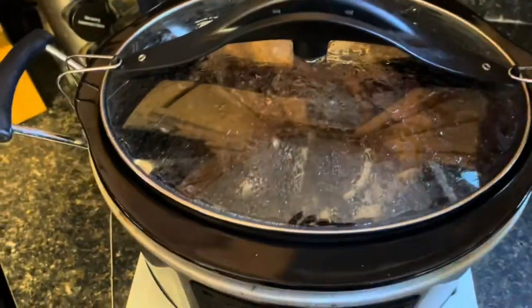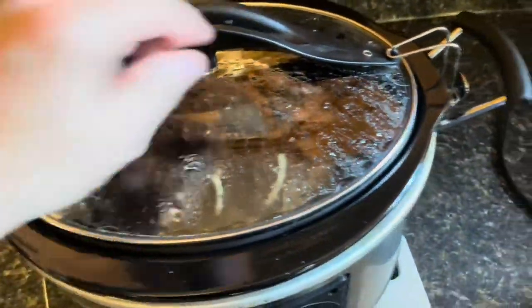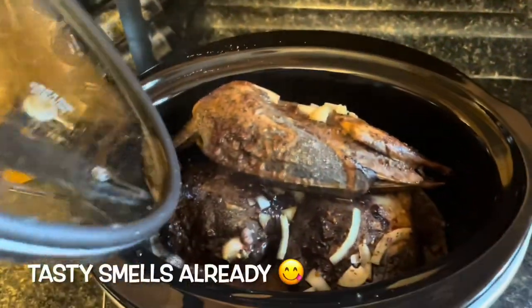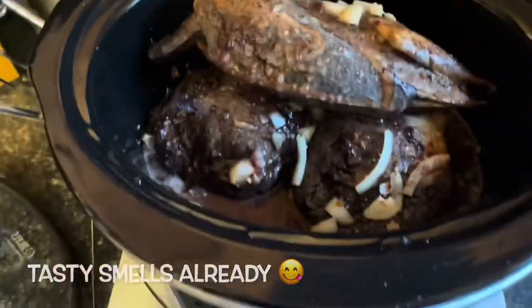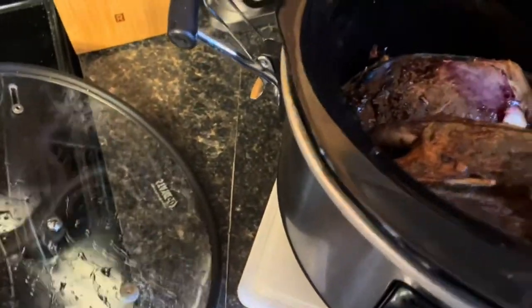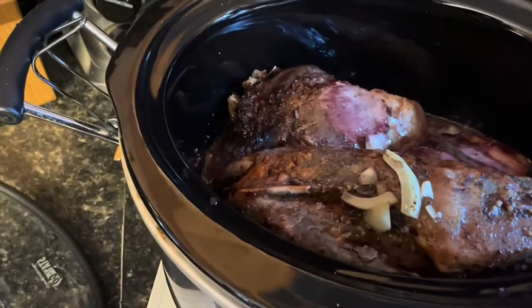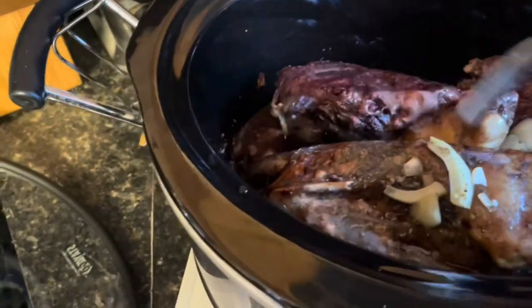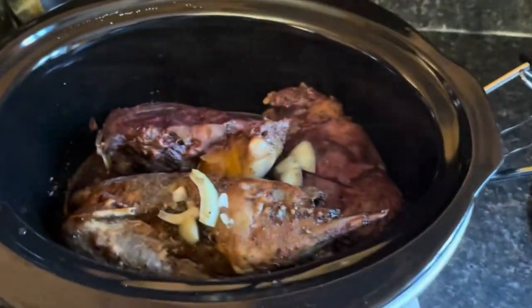Gonna give it a quick check now guys, see what's going on here. It's been on for a few hours now. Oh, the smell is incredible — gotta love it. Oh yeah, coming along nice. A little bit more longer, turn it over. Should be good. I'll check back in a little while. Take care.